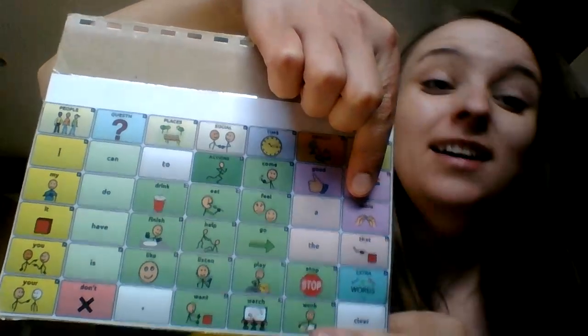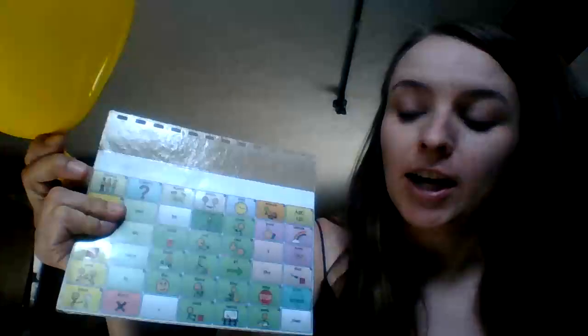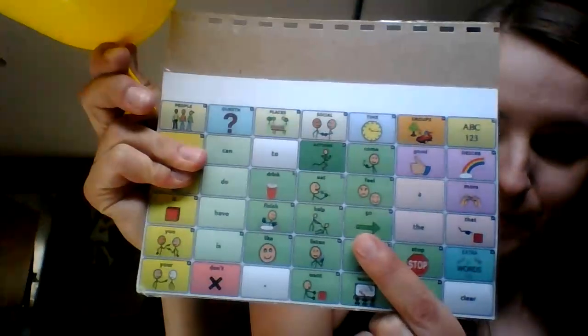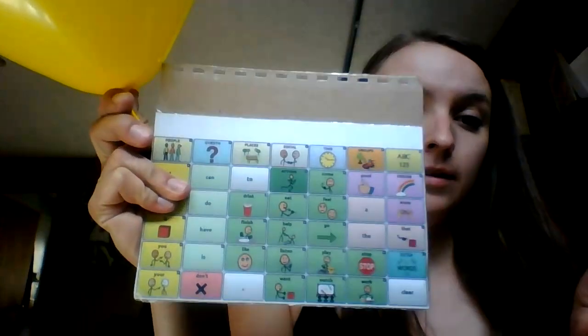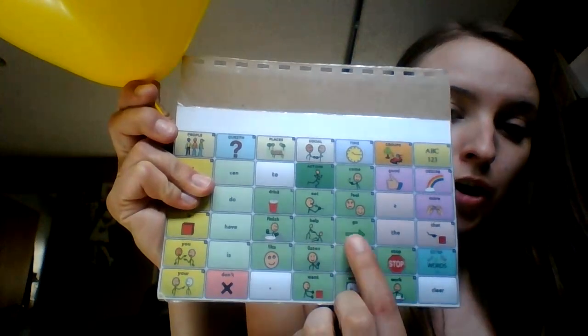Should we blow it up more? I think so too. More? Okay, I think we should let it go. Ready? Let's count. One, two, three, go!